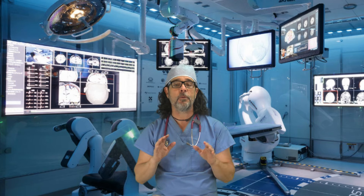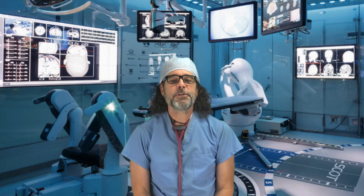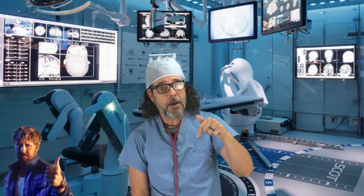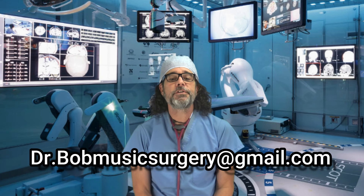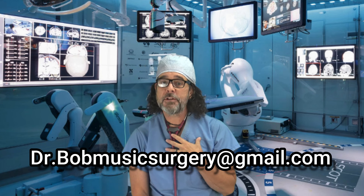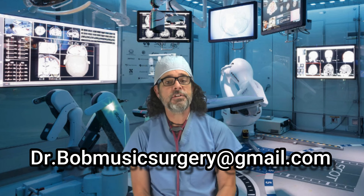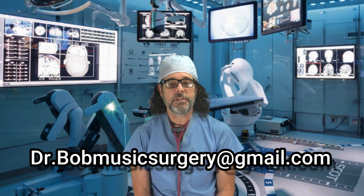Thanks so much for watching — give me some comment love and a thumbs up below, and hit me at drbobmusicsurgery at gmail.com if you want to say hello or want me to work on your music. Take care of yourselves and each other, and I'll see you next time the doctor's in.